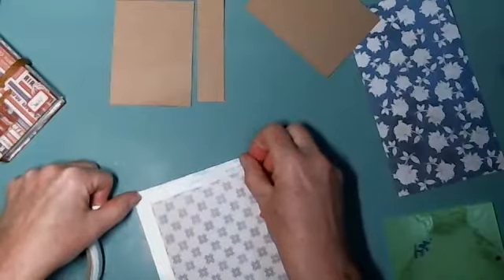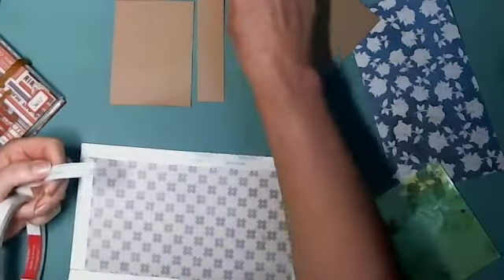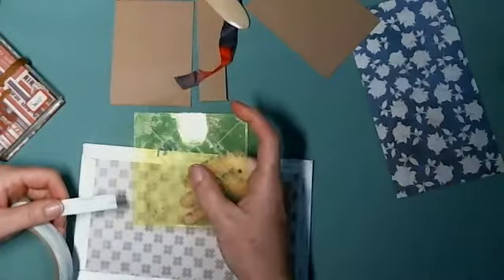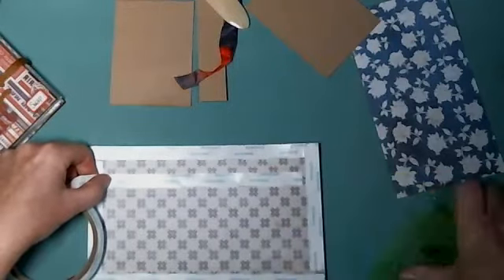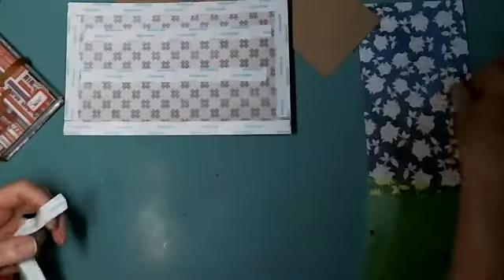I remember at Steampunk Soiree, Sandra asked how I was getting done so fast. I was just cutting it with this tool and doing one swipe, rather than taking the bone folder and swiping separately. It's so much faster because you get the stick using just one tool. Just make sure you have adhesive on all sides.